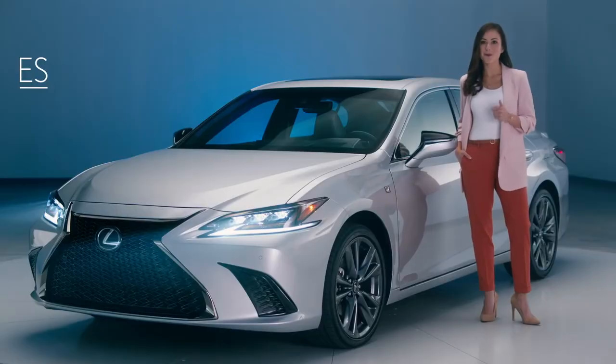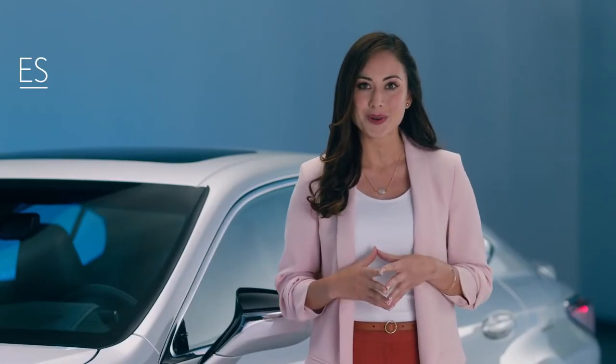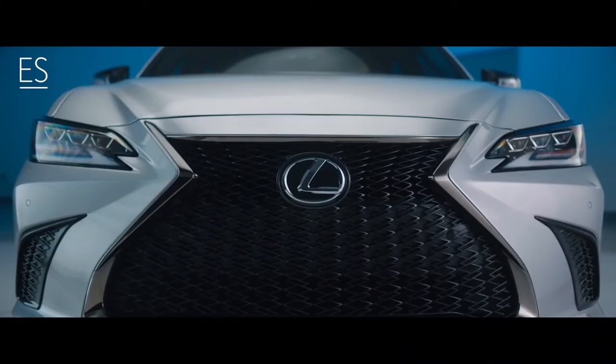Bolder styling, more dynamic performance, uniquely crafted materials, and the latest technology all add a chapter to the ES story that hasn't been told. Prepare for an ES experience unlike any other. Ever.